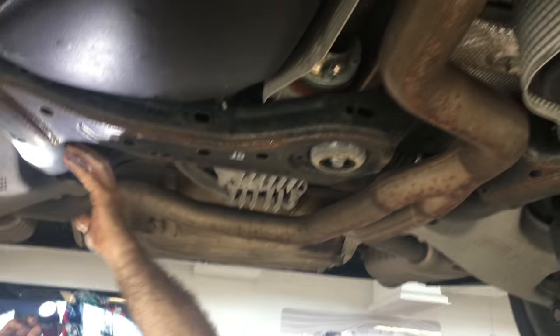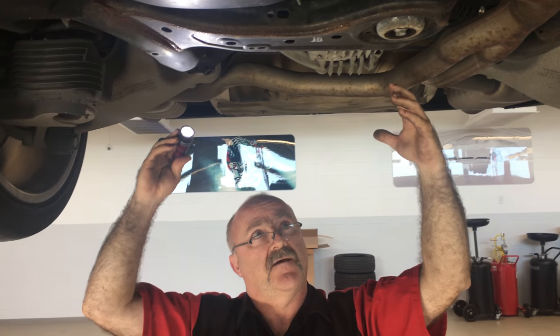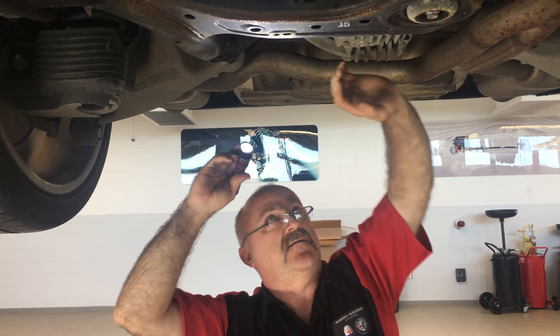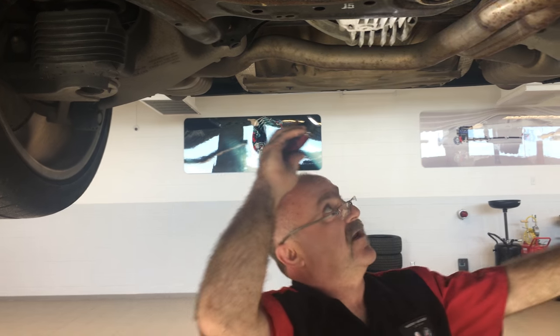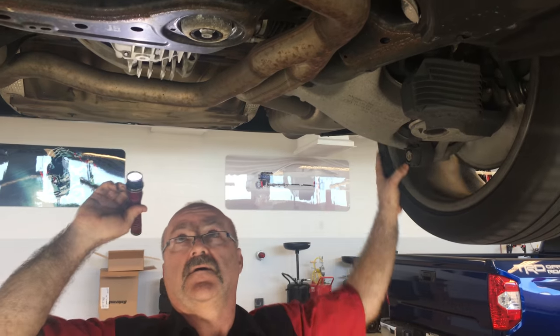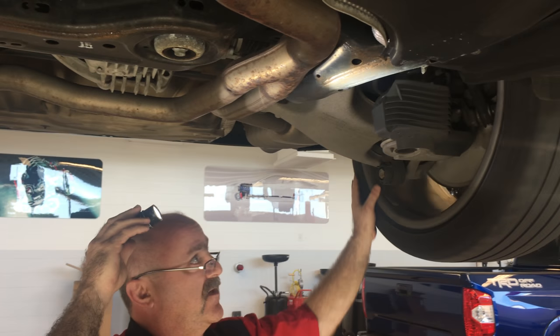Moving our way back, this is referred to as the rear lower subframe. It supports the rear of the vehicle as well as the suspension and the rear differential, or final drive assembly. Everything looks to be in good shape — a little bit of rust, but that's normal.